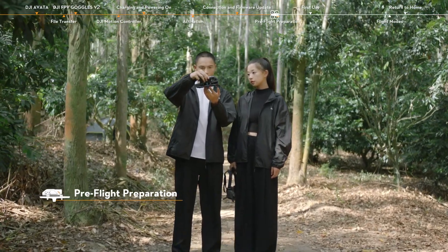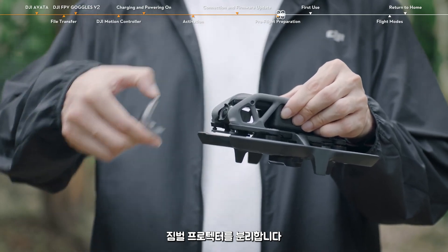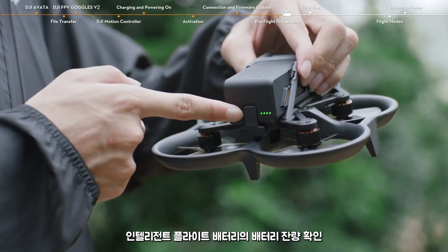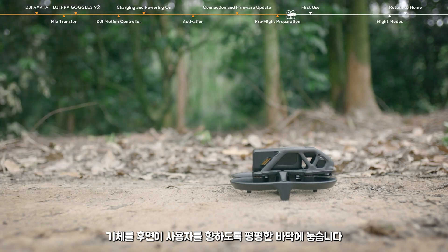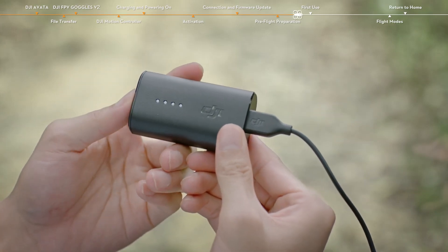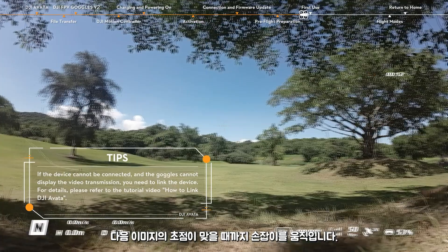Pre-flight preparation. Before flight, check whether the USB-C port and microSD card slot cover is correctly and securely sealed. Detach the gimbal protector. Check the battery level of the motion controller and then power it on. Check the battery level of the intelligent flight battery. Power on the aircraft. Place the aircraft on level ground with the rear facing you. Check the battery level of the goggles battery, connect the goggles battery with the goggles, and power them on. Wear the goggles, ensure the headband tension is proper, and then move the knobs until the image comes into focus.